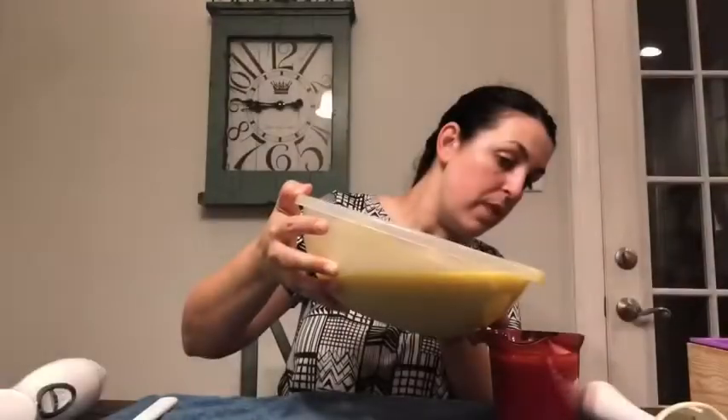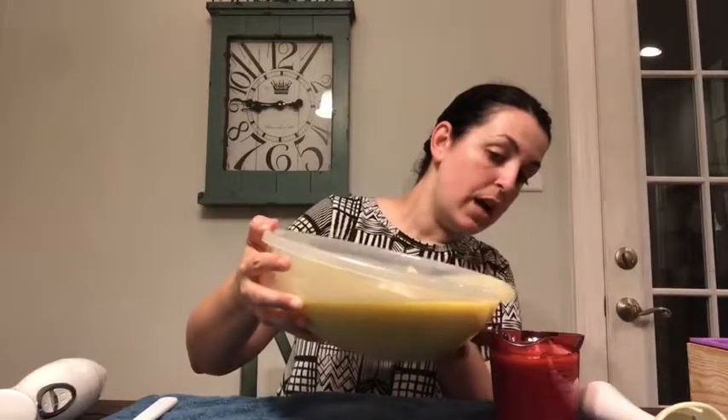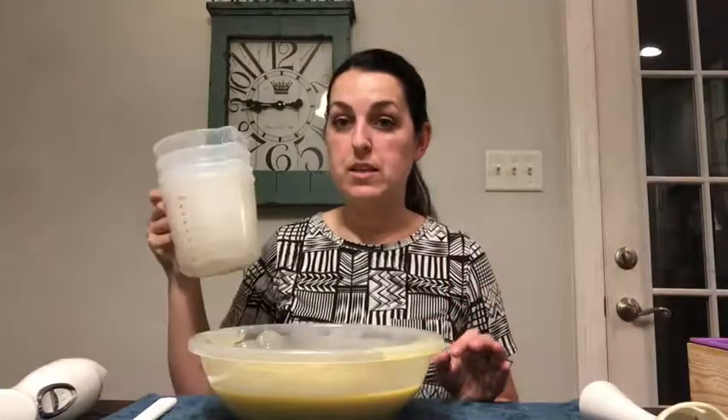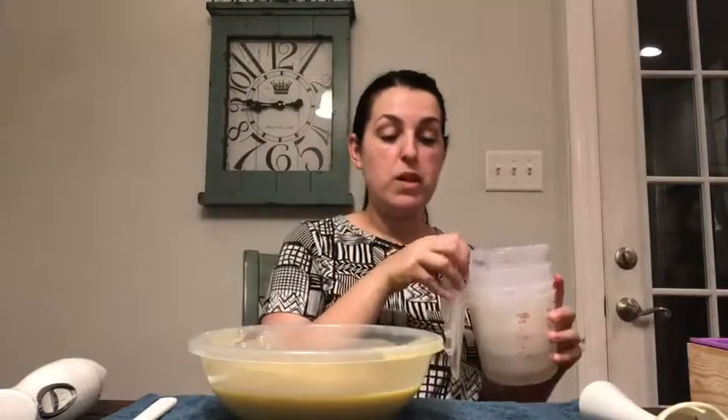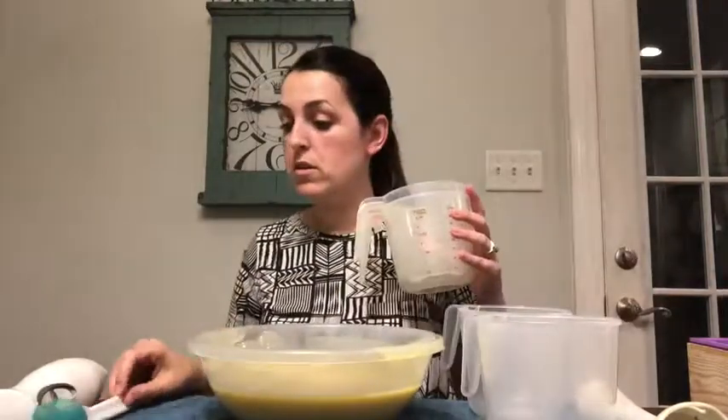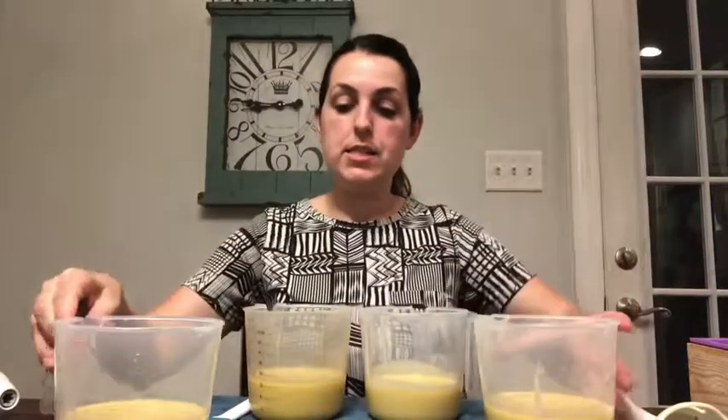First, we have to pour off two cups of this batter for our frosting and set it aside. Then we're going to split the remaining batter into four separate colors using four measuring cups, dividing it into four equal batches.